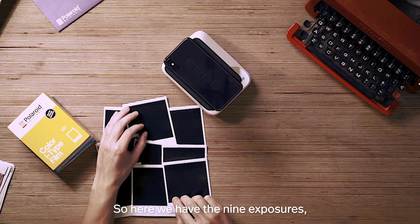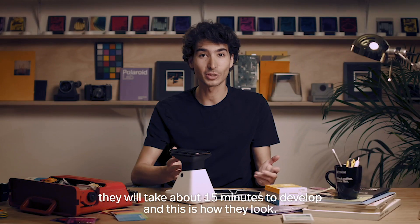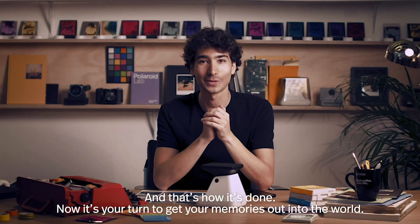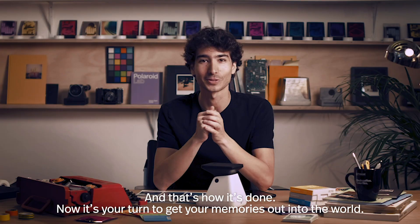So here we have the nine exposures. They'll take about 15 minutes to develop, and this is how they look. And that's how it's done. Now it's your turn to get your memories out into the world.